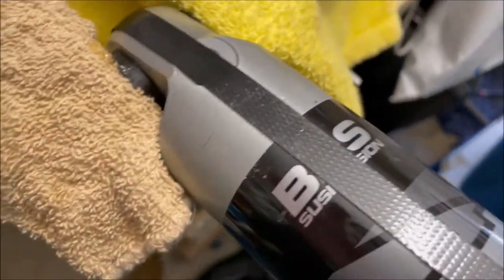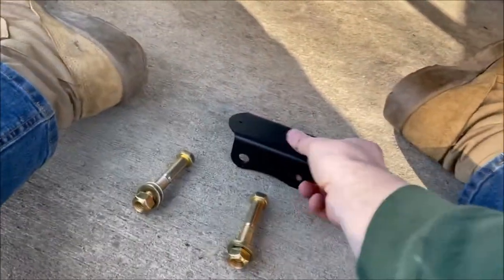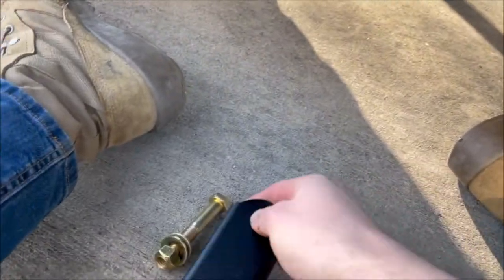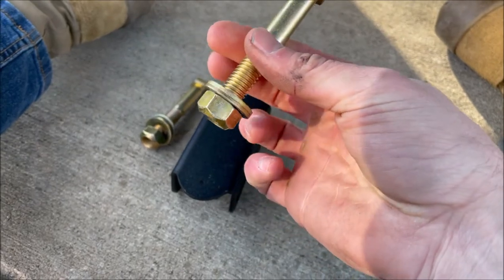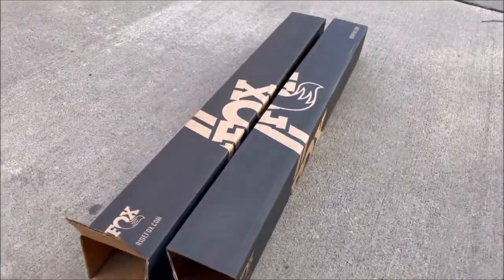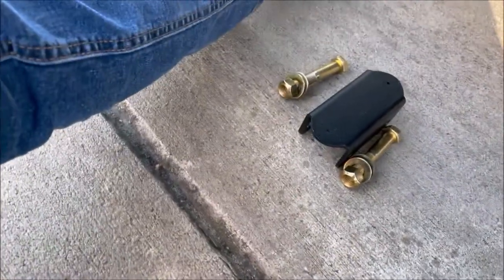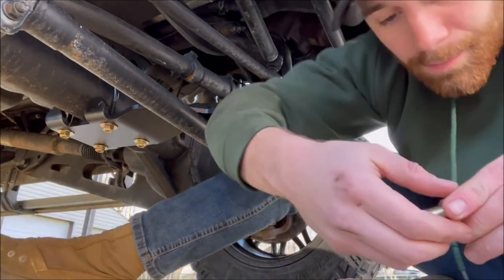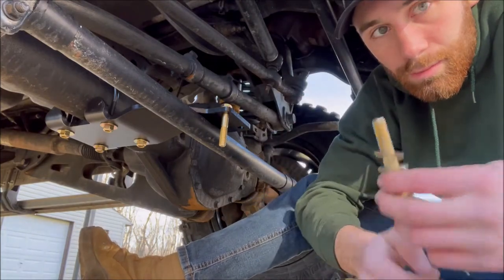We're in — got the bushing seated. Do the same thing on the other side of both ends, and do the other shock the same way. Moving on to the center piece — it's going to mount up like that. You want your longer of the two bolts along with two of the remaining washers and the largest nut. After you do your bushings, the center piece is ready to go, so I'm putting it on now. A washer on each side of your bolt.